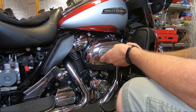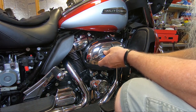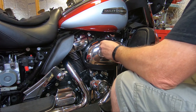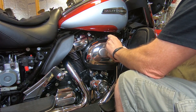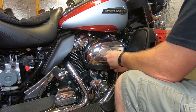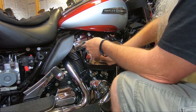Alright, getting ready to do it. We're going to do the installation of a 606 air cleaner on this Milwaukee 8 114. It has about 1,500 miles on it on the stock air cleaner, so we're going to see what kind of nastiness is in here. I have not pulled this off, so this will be the first time we're all seeing it together.